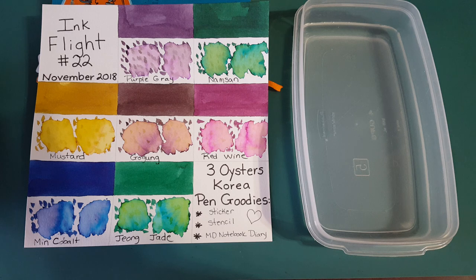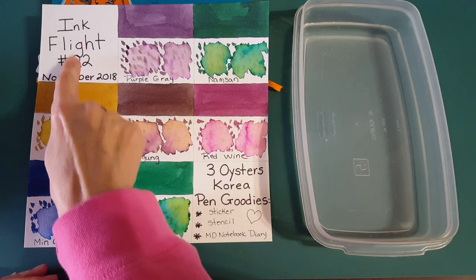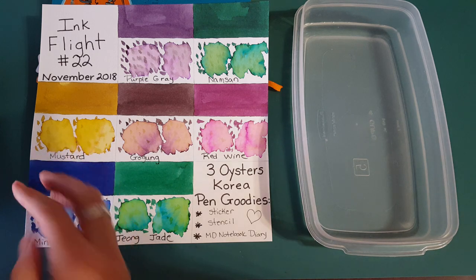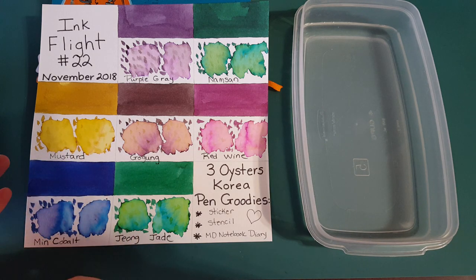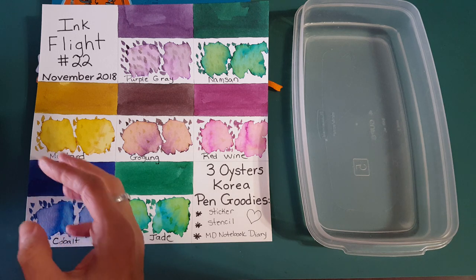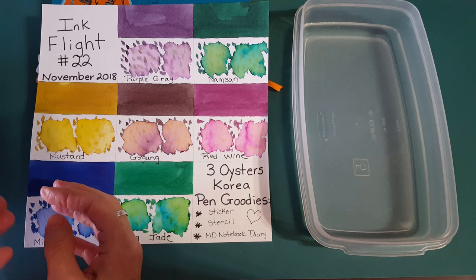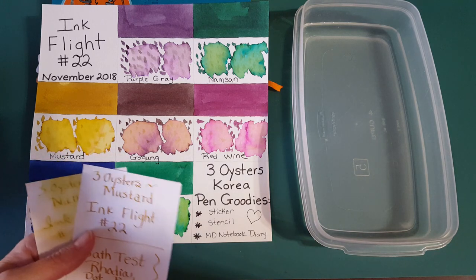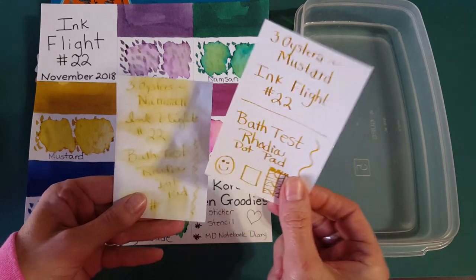Hello, welcome pen friends, welcome to another ink profile out of Ink Flight 22. Today we're doing Mustard. I want to say it's kind of like a gold ink, but it also falls under golden brown — that kind of color. So it's pretty interesting, let's just dive right in.